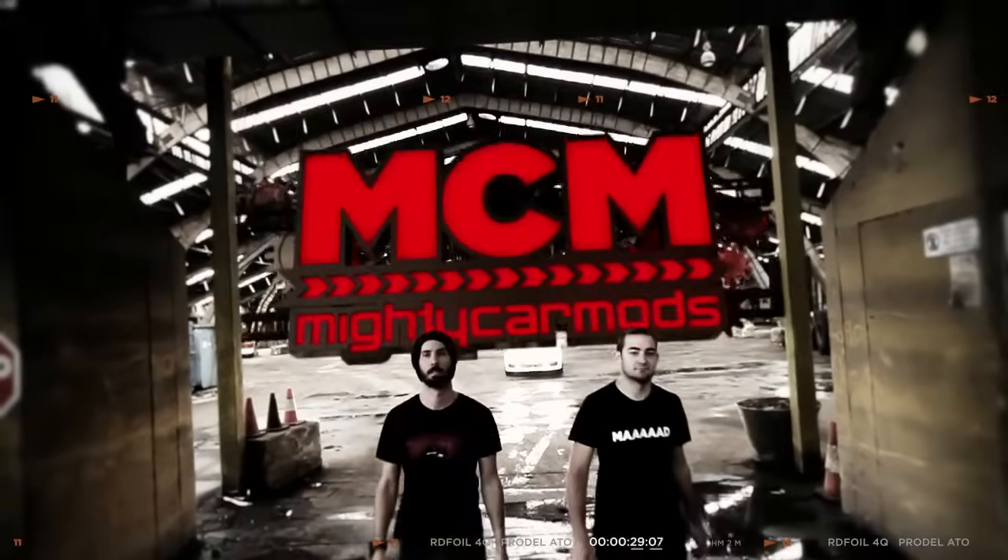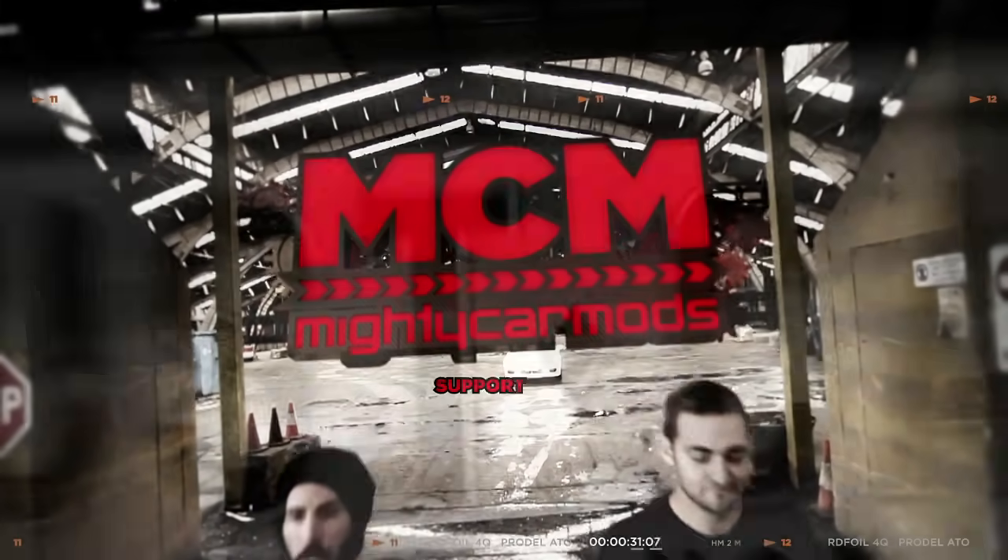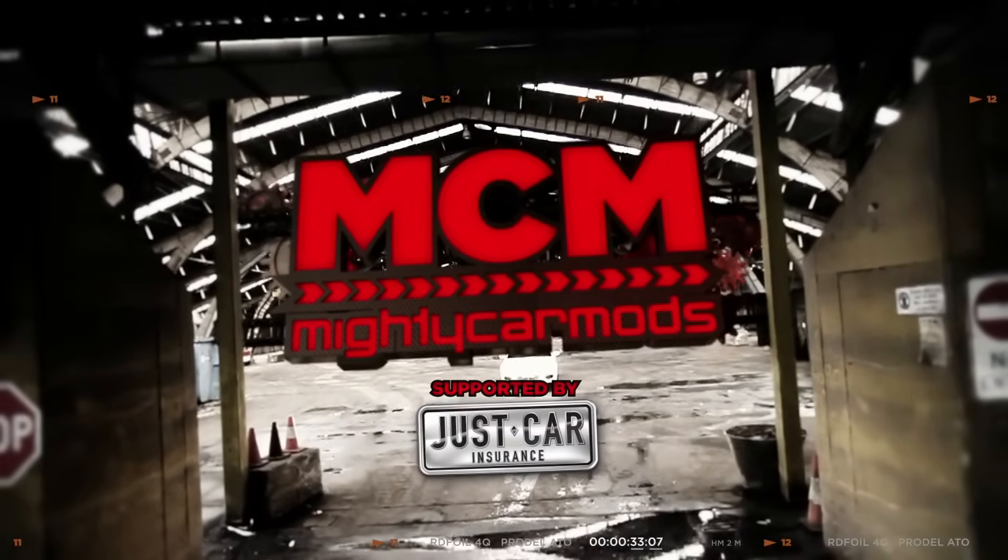This video is brought to you by Mighty Car Mods. Welcome to Mighty Car Mods, proudly supported by Just Car Insurance.